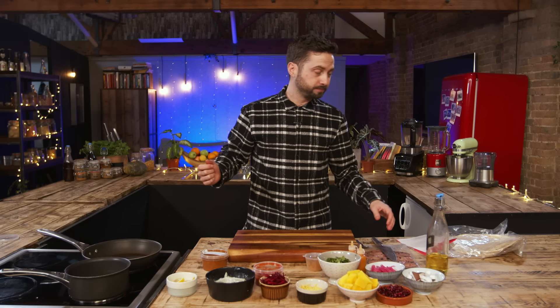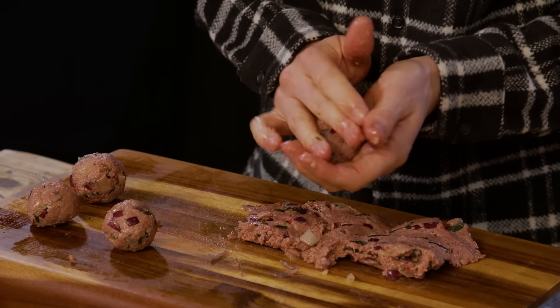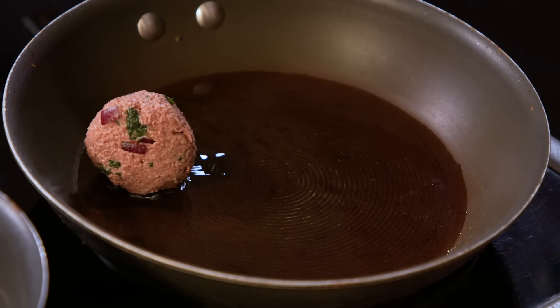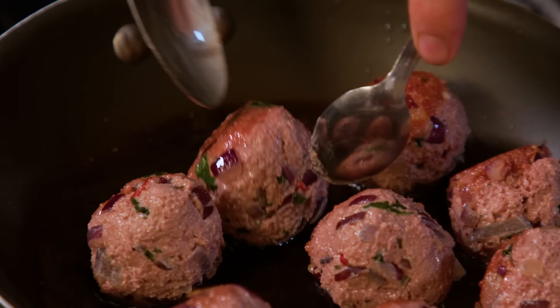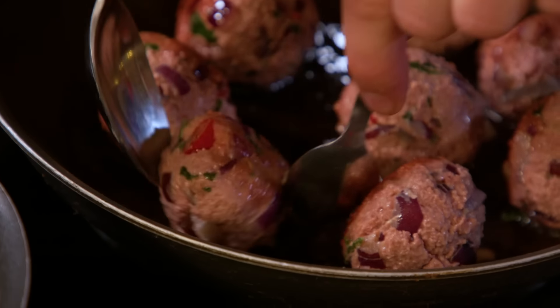Next step is to roll out the meatballs. They're made up of pea, rice, and soya protein. They go into a pan for five to eight minutes to crisp up on the outside and warm through the middle. They're clumping together really nicely and cooking really evenly.